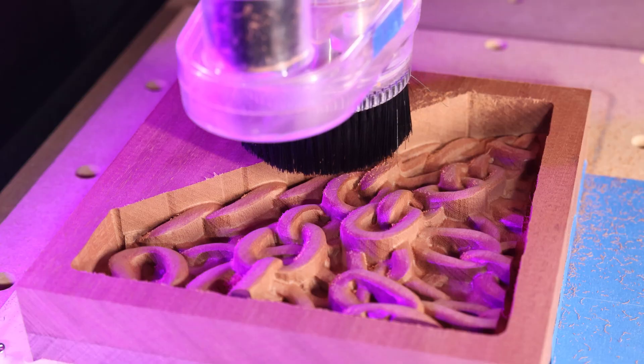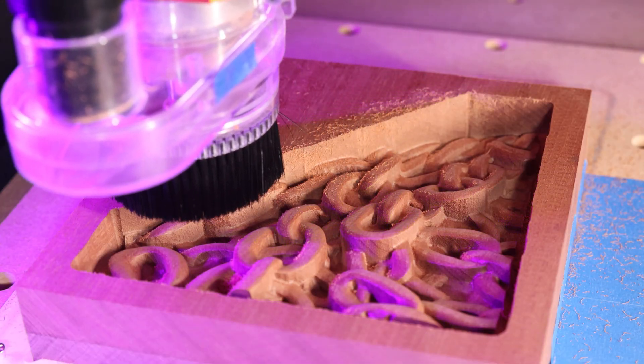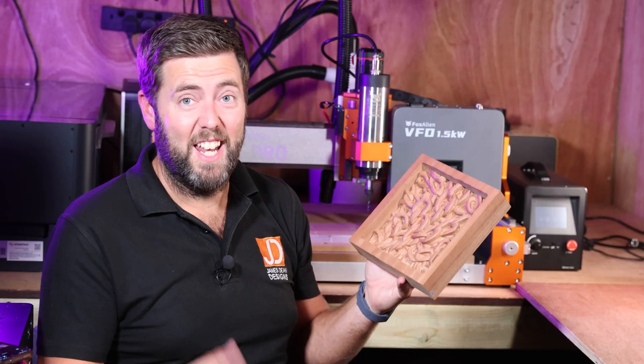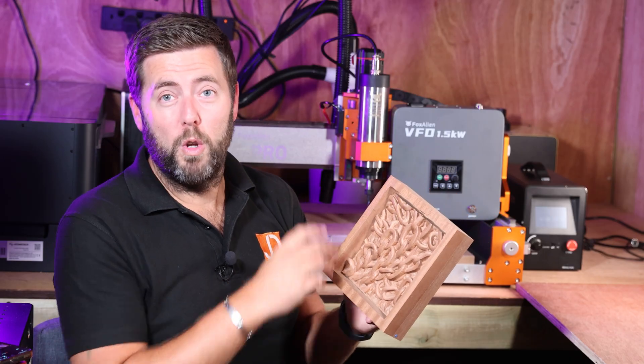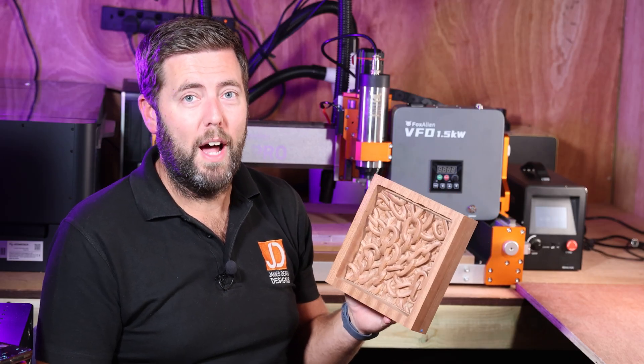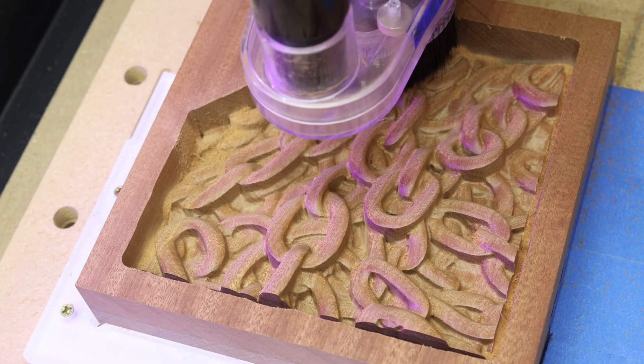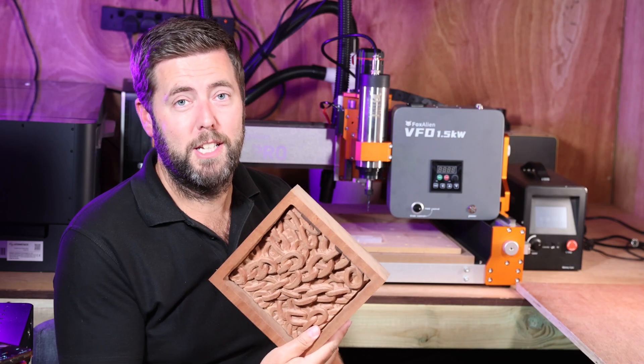Yes, that is correct. I went straight in at 26 millimeters deep in one single pass to do this chain style carving. And it handled it just fine. This was running for around three and a half to four hours, and again everything went smooth. The spindle stayed cool. So very happy with the testing straight off.